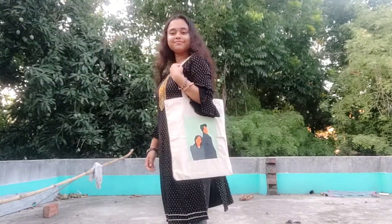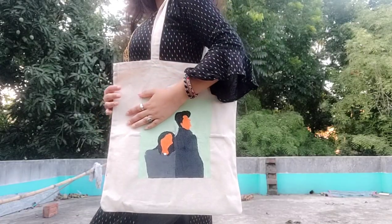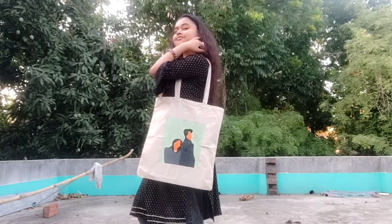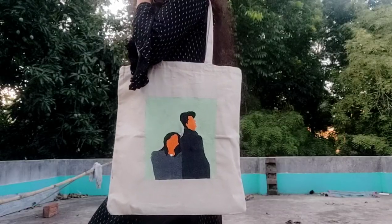So finally my hand painted tote bag is ready guys, and this is how it is looking. If it was helpful for you then please like the video and subscribe to my channel. Yeah guys, that is all for today's video. I will see you in the next video. Till then, love you. Bye.